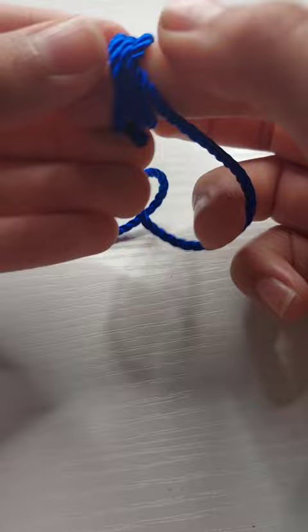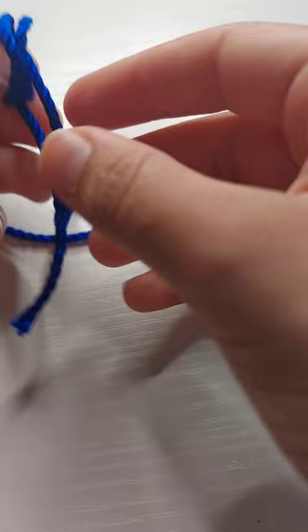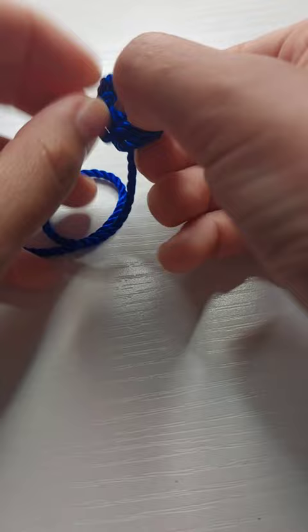Then I'm going to slowly take it off, being careful not to mess up the order. Then I'm going to grab the end, put it on the other side, put it through the hole, then pull.